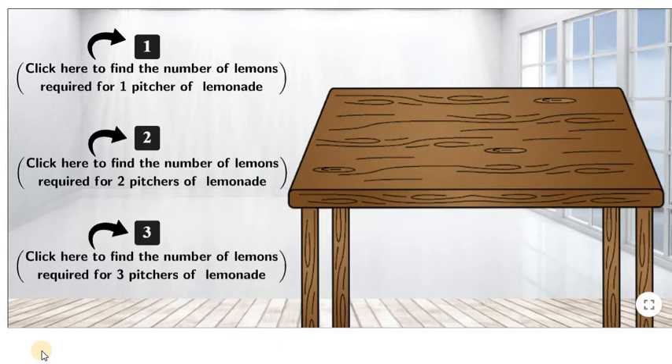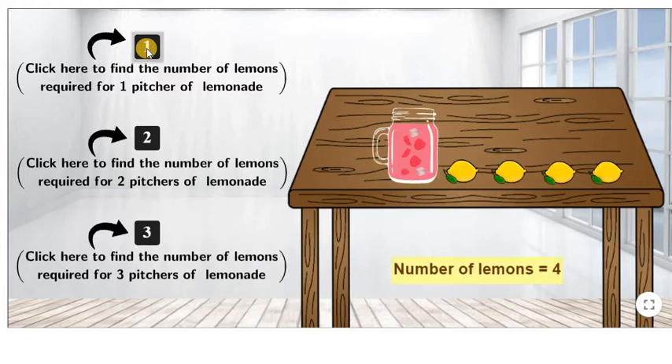The first ingredient is lemon. Let us see how the number of lemons changes as we change the number of pitchers. Click here to find the number of lemons required for one pitcher of lemonade. As we can see, we need four lemons to make one pitcher of lemonade.